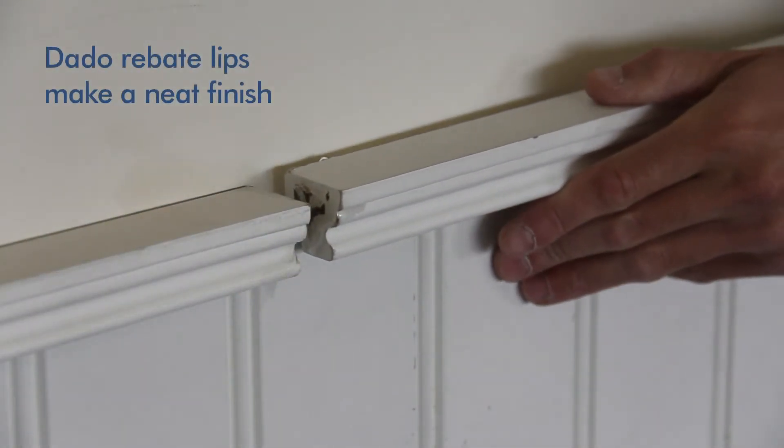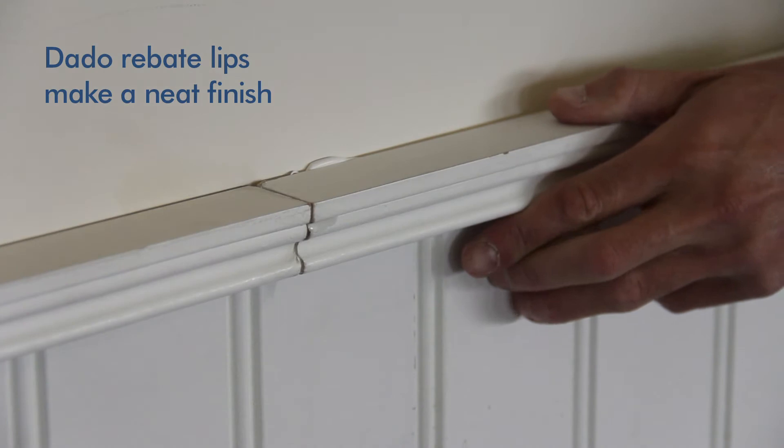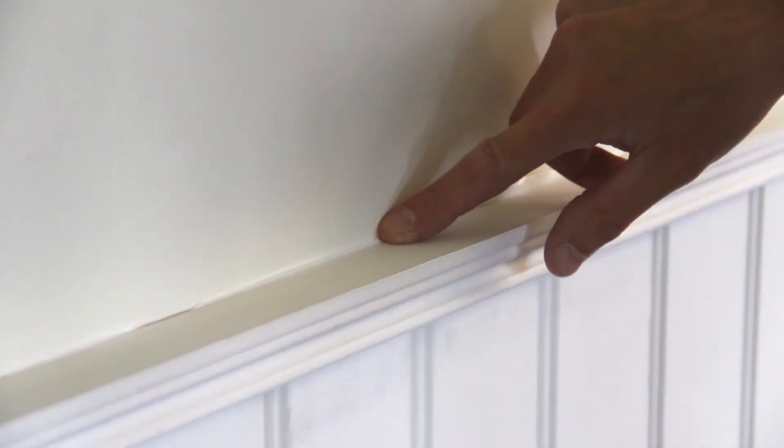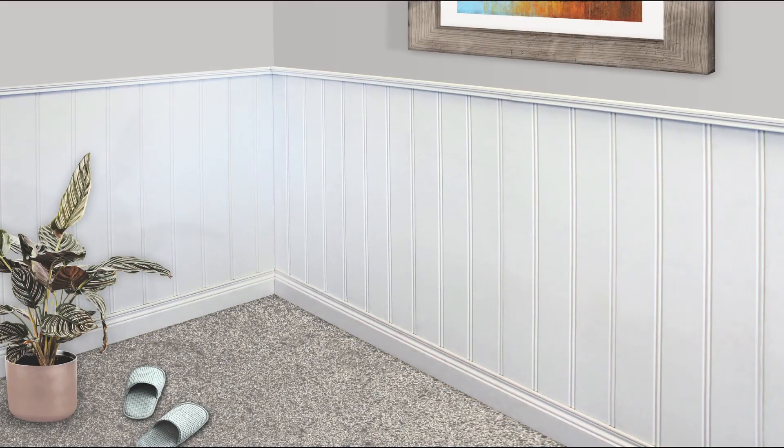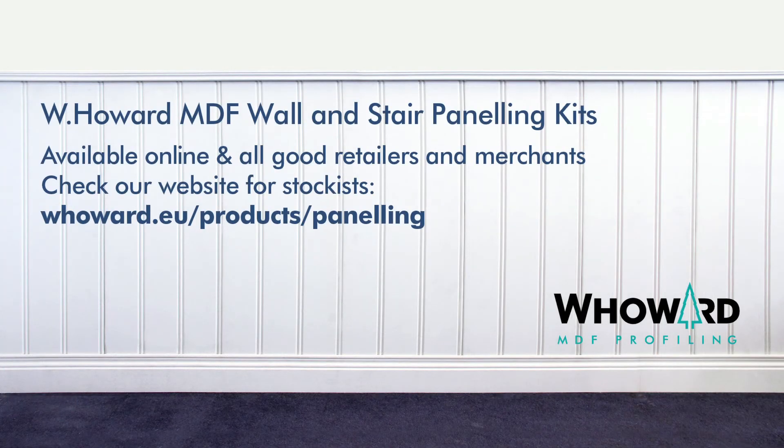Finally, the dado rail. Apply the adhesive and the rebate lip slips over the panels, giving a clean, neat and professional finish. All you need to do is paint. For a wall feature that's easy to install and hard to ignore — W. Howard's MDF wall panelling kit.